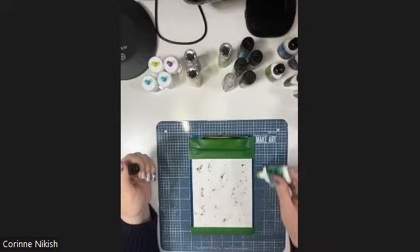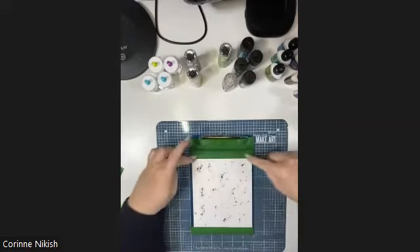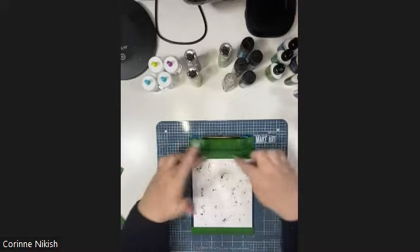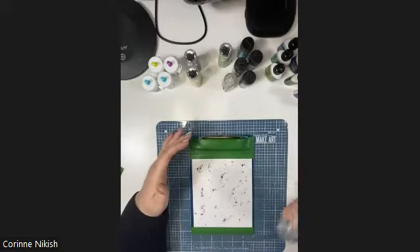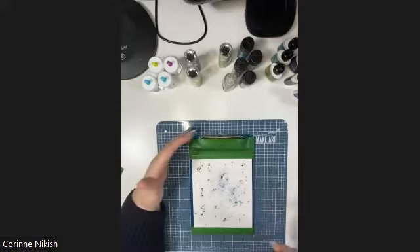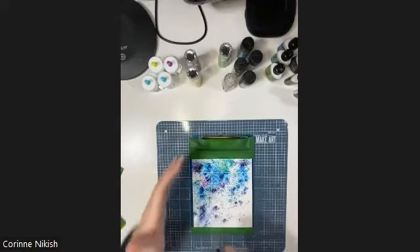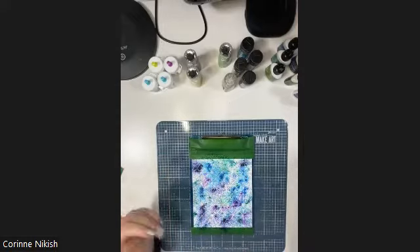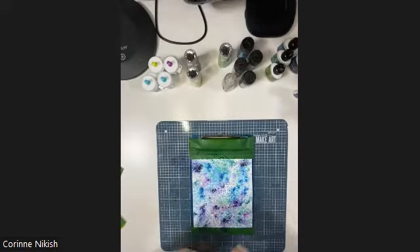I trimmed down my cardstock to give myself a nice lip so the tape doesn't impact where my stamped area is. I've got all these beautiful colors on here - now I'm going to take my Distress Sprayer; any sprayer will do, you just need to add water. Look at how that bursts out! I'm just going to keep spraying until I'm happy with what the colors look like. I want some more color so I'm going to try Terra Burnt, which is a deeper green, because I want these colors to be really super rich.